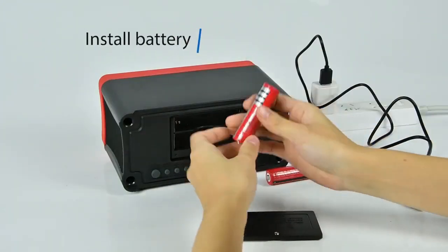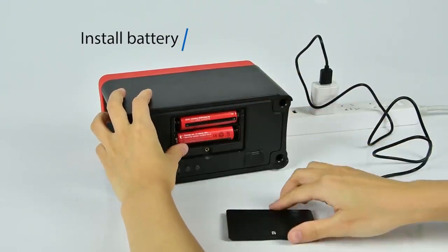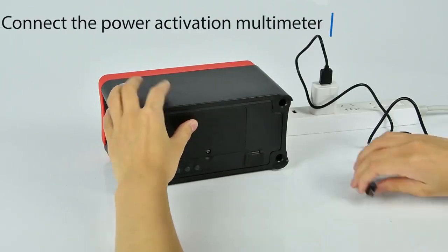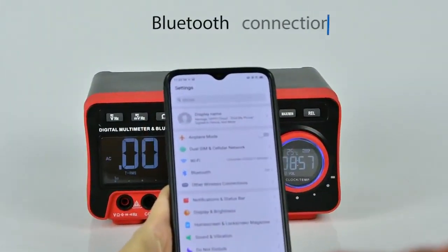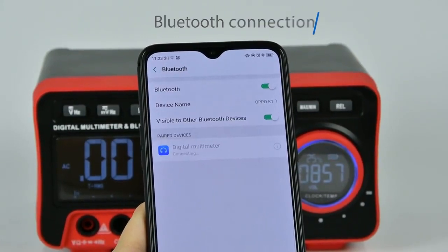When assembling the battery, you need to connect the power supply to activate the modimeter. After activation, you can use it without connecting the power supply. You can also use your phone to connect to Bluetooth to play music.